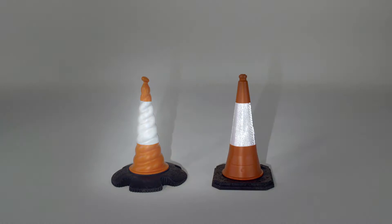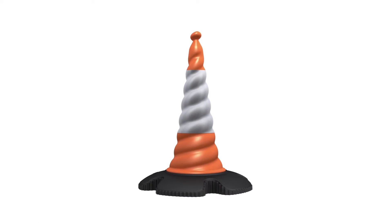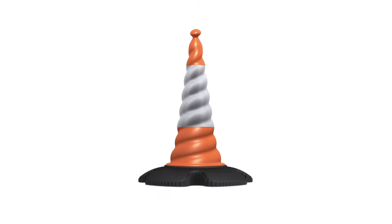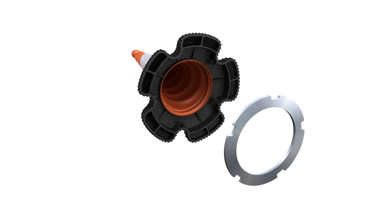The bespoke glass beaded sleeve has twice the reflectivity of prismatic cones. For extremely windy and gale force conditions, such as at airports and exposed areas, you can boost stability even further by using the optional weight ring.